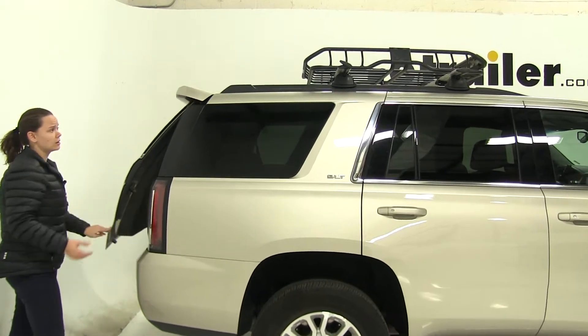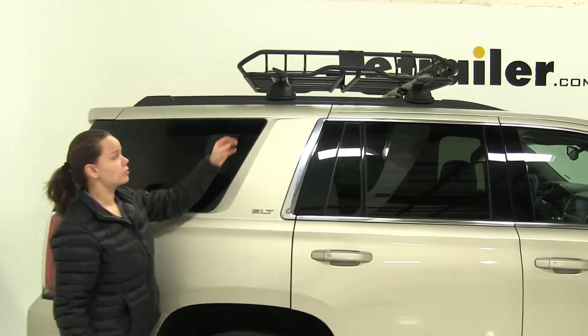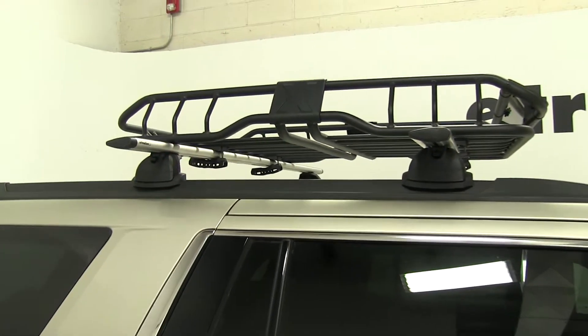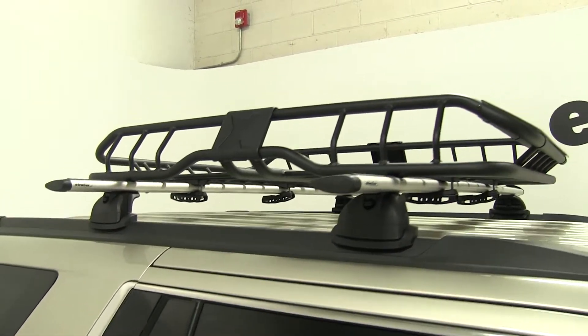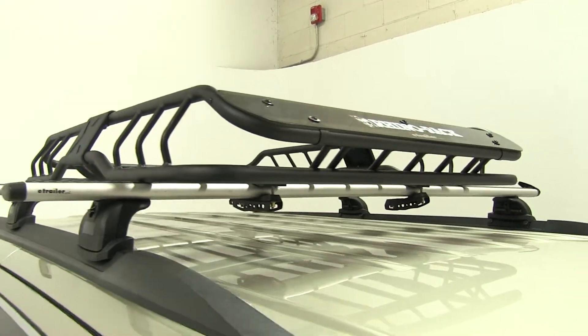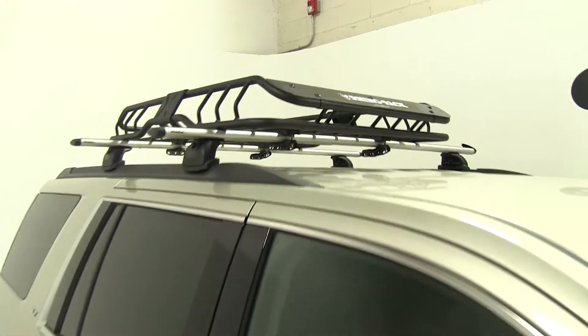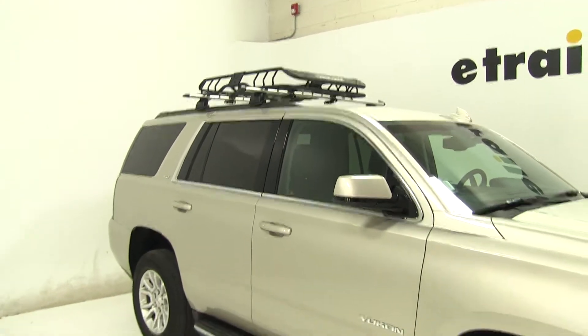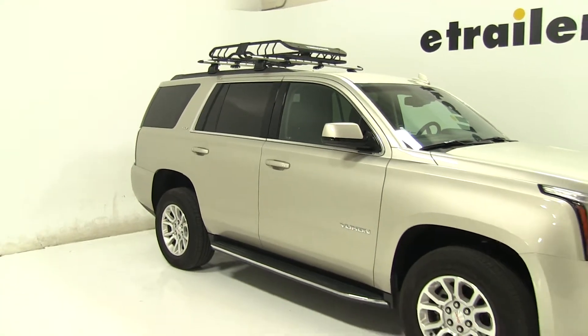With that basket loaded up at the top, we're also going to make room inside our vehicle for more passengers or more cargo. You can put anything up here like sporting equipment, camping equipment, or even any type of luggage. That's going to be our completed look at the Rhino Rack Roof Mounted Cargo Basket, part number RMCB, on our 2016 GMC Yukon.